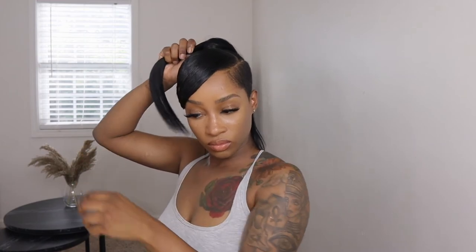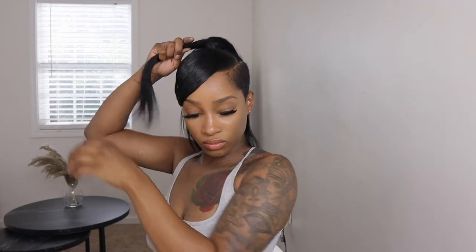This part is just me curling the ponytail. I was only able to do one curl because my camera cut off at the end.